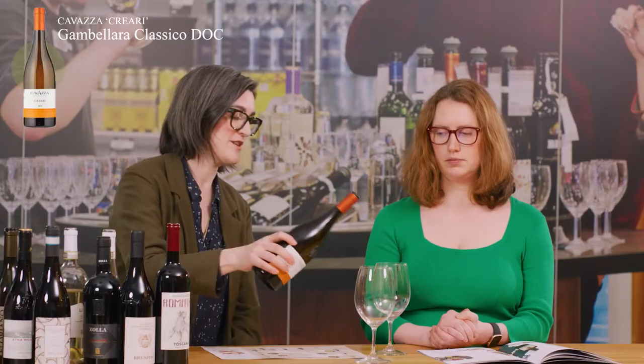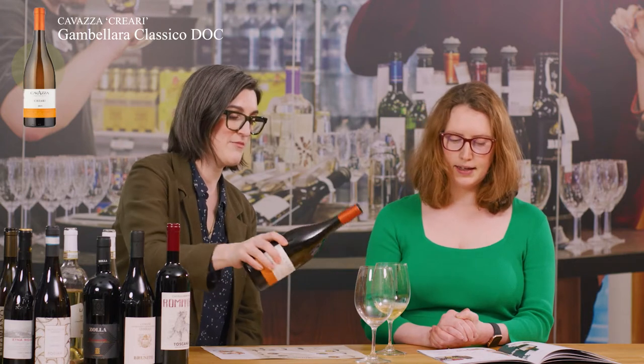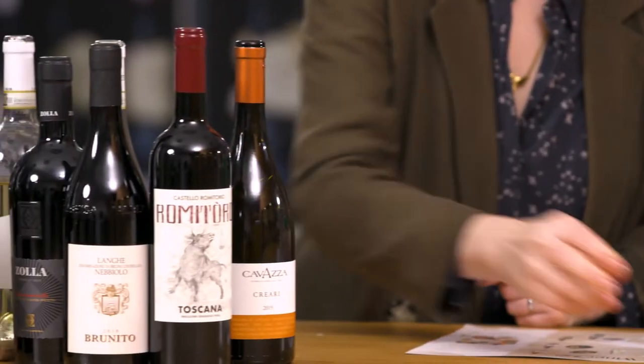Let's taste the Cavazza Creare Gambolara Classico. This is not a very well known wine. Tell us a bit about the grape varieties and the region. This is made from the area of Gambolara, which is right next to Soave — better known — just north of Verona and east of Lake Garda.